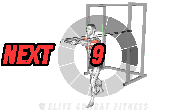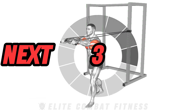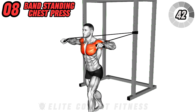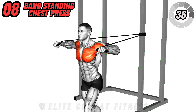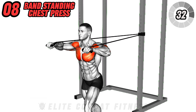Engage your chest and shoulders with the band standing chest press. Secure the band around a solid object behind you. Hold the handles with palms facing forward at shoulder level. Push the bands forward until your arms are fully extended, then slowly return to the starting position. This exercise primarily targets the pectoral muscles and deltoids.